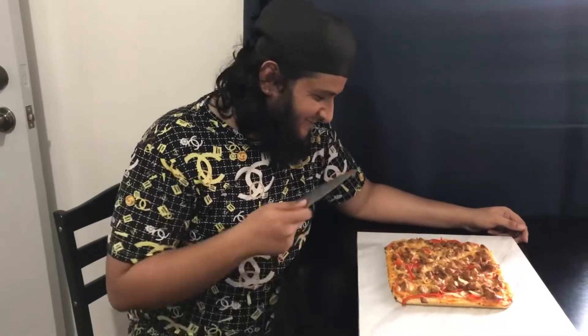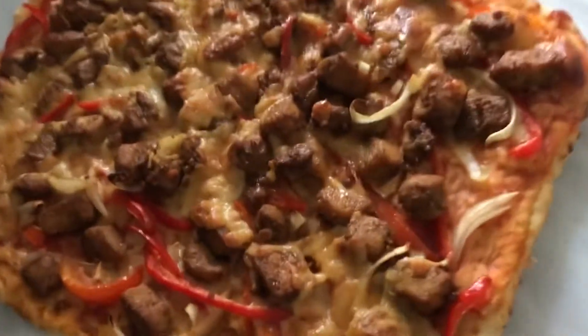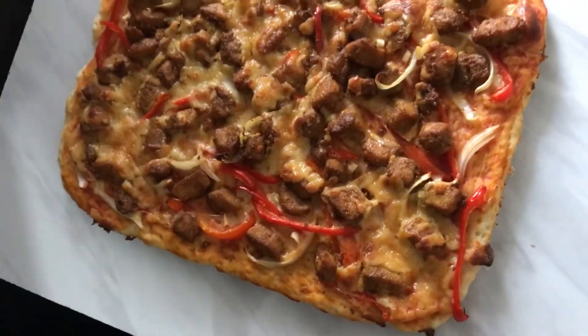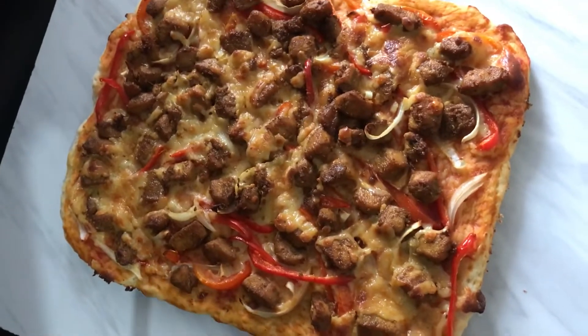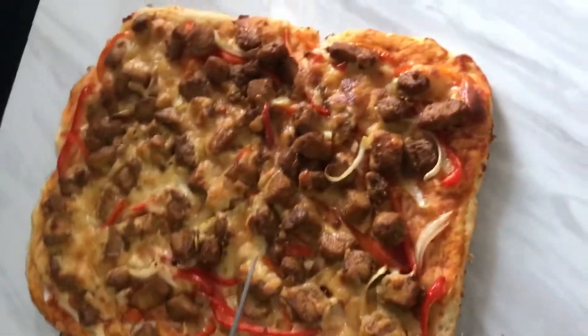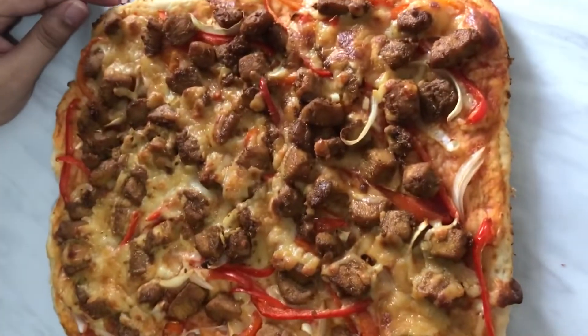Okay guys, look at this — my experiment! I haven't tasted it yet, but it's looking so... oh wow, what a smell it has! I'll do it with Ahmed — Ahmed, come here! Let's do happy birthday! Ahmed is not in the mood right now.